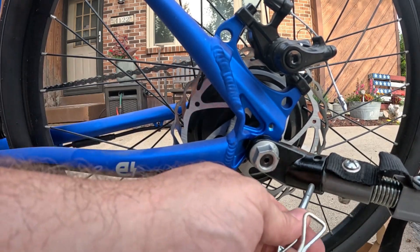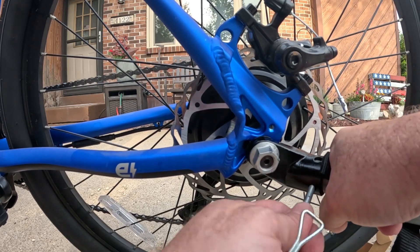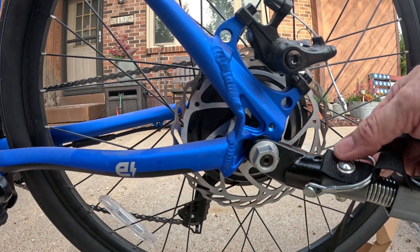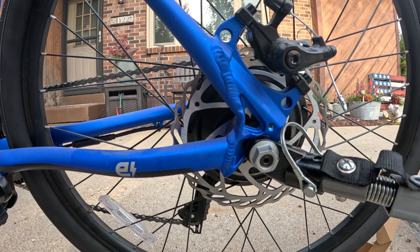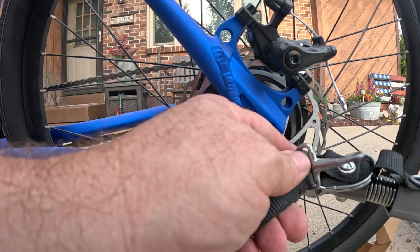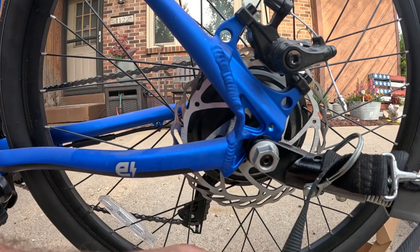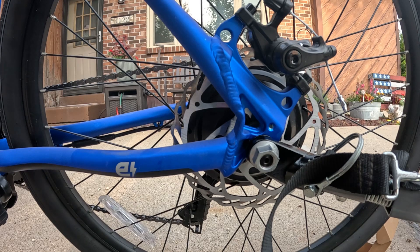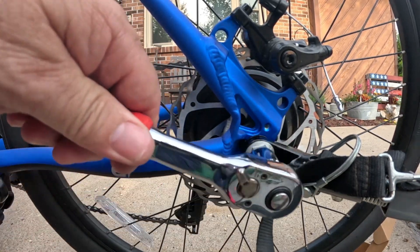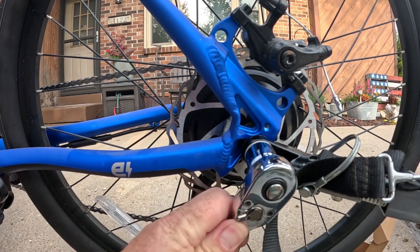Looks like it'll fit okay. I have it. So I'm guessing this little strap here — should I put it on the spokes? Should I go like this? Something like that. I don't know — if somebody says I'm doing it wrong, please leave a comment down below and let me know if that's what I'm supposed to be doing. Let me tighten this bad boy up and we'll take it for a spin.